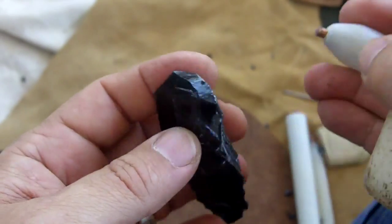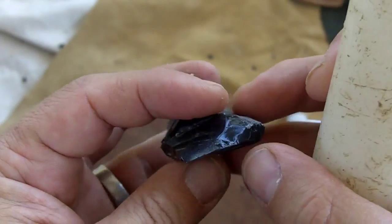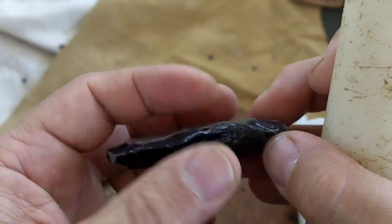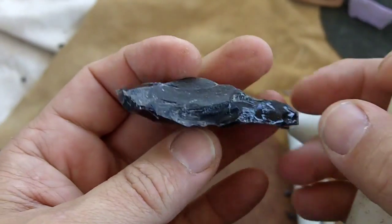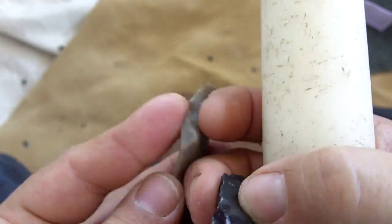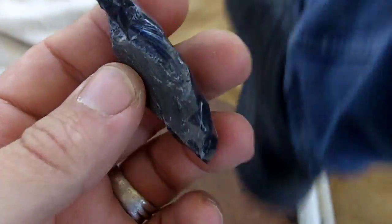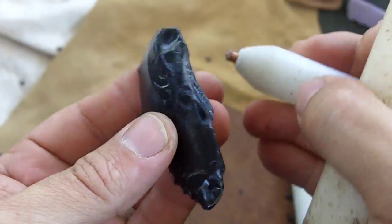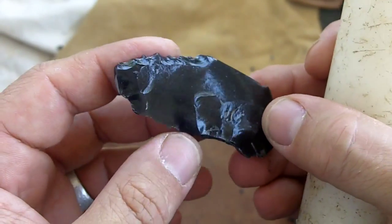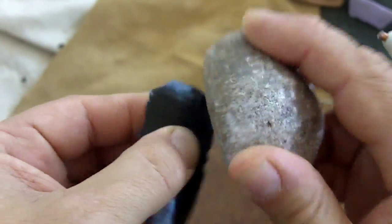It's not that I don't like the material itself — it's great. It produces really nice flake scar patterns and you don't have to use a lot of energy to flint knap it. I don't dislike the material itself; it's just that if I had a choice between obsidian and heat-treated stone that's consistent, I'd take the stone any day.